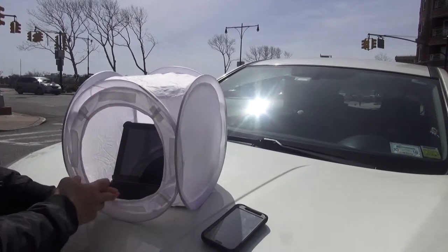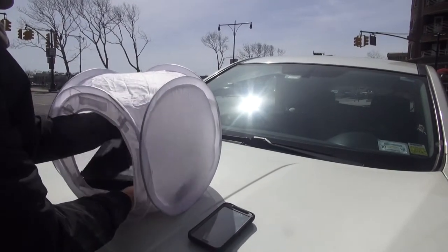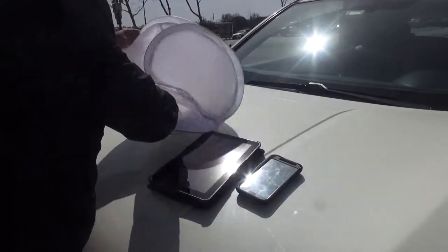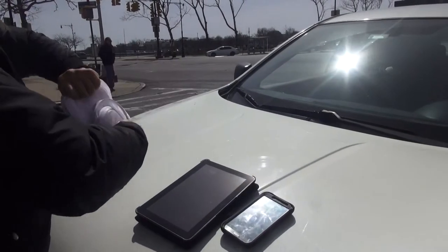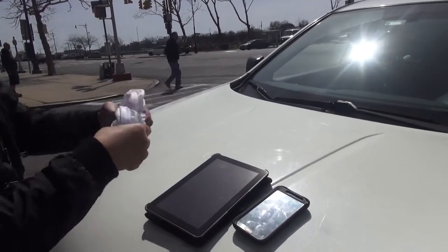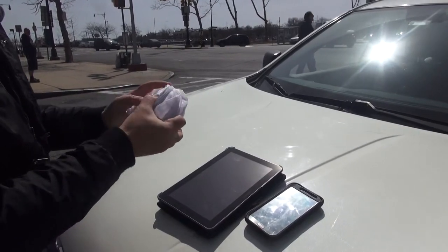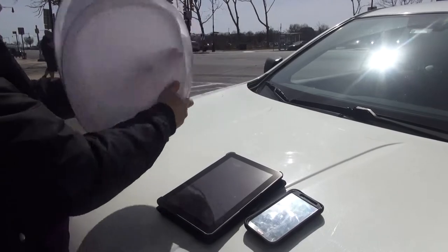It takes almost no space in your pocket. All you do is just put it together, put it inside, and put it in your pocket or your purse. That's as simple as this. And it's so easy to open. Thank you.